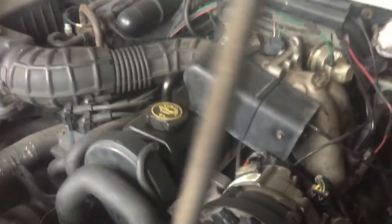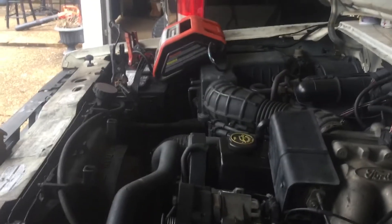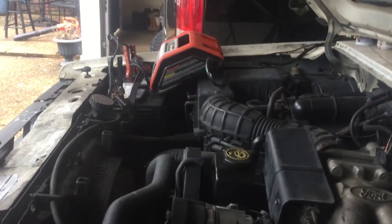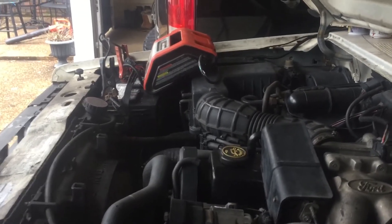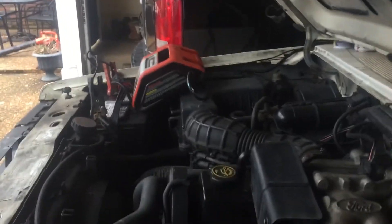Oil is good and clean. She's running like a dream. Every time I start it up I get a few revs at first and then it'll start idling like this, so it's really running good. Really happy with this truck.